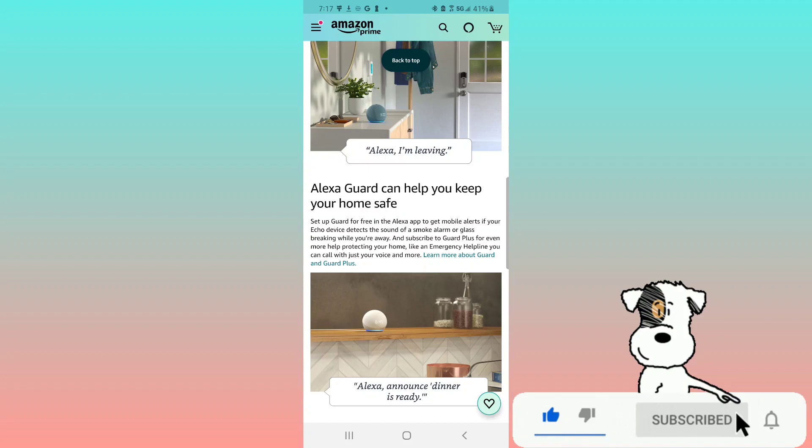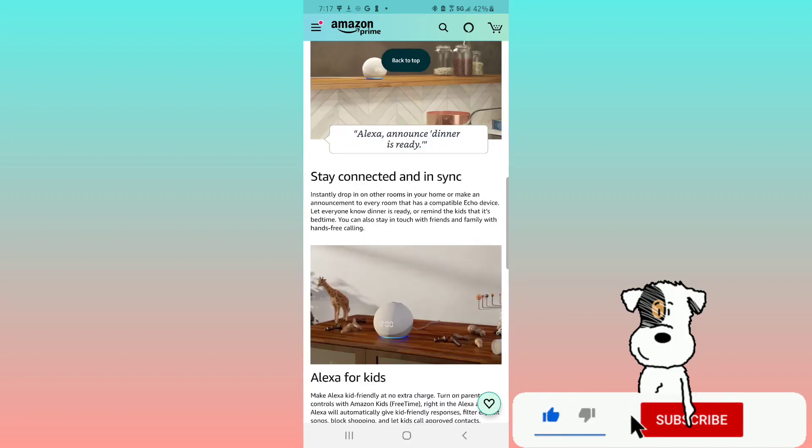Set up Alexa Guard for free in the Alexa app to get mobile alerts if your Echo device detects the sound of a smoke alarm or glass breaking while you're away. Subscribe to Guard Plus for even more home protection, like an emergency helpline you can call with just your voice.